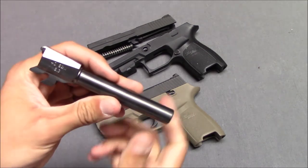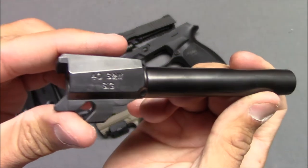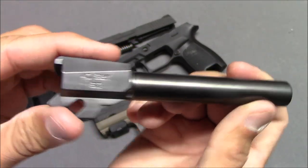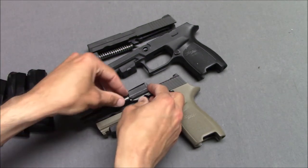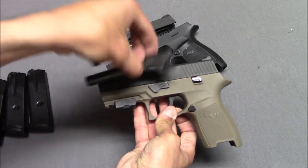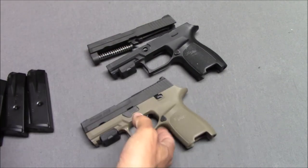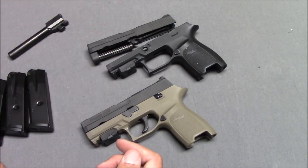This is a .40 Smith & Wesson conversion barrel. I can just pop this in — it looks like it's the full-size barrel so it'll stick out of the gun a little bit, but it does work in here. I have used it. So I can pop this .40 Smith & Wesson barrel into this .357 SIG gun and then I have .40 S&W.